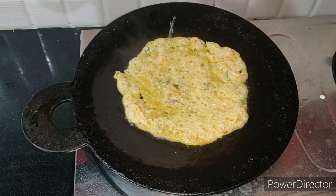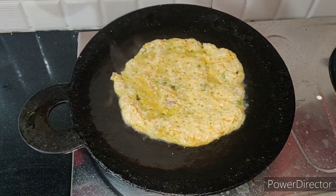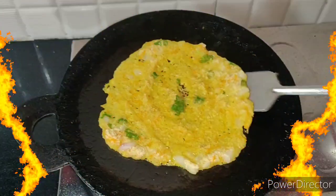We will add a little oil and fry the batter.